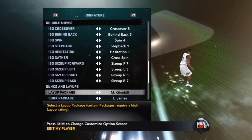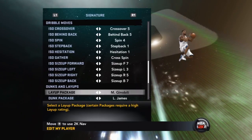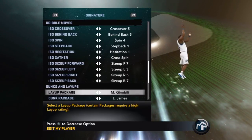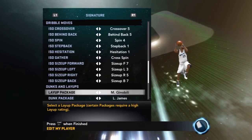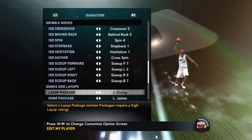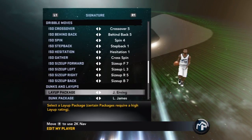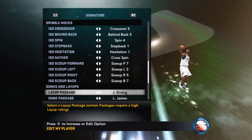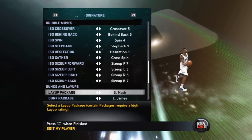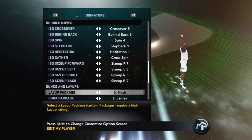Manu Ginobili's package really isn't that good this year — last year it was cheese, you could do so many euro steps, but this year you get that stuff smacked out of the air. Even 75-rated centers don't take heed to Ginobili's package. Julius Erving's package: people don't really use it, but if you're tall and want to get up under the rim for reverse layups, go with that. Steve Nash's package is for people that want quick layups without jumping high and risking a block.